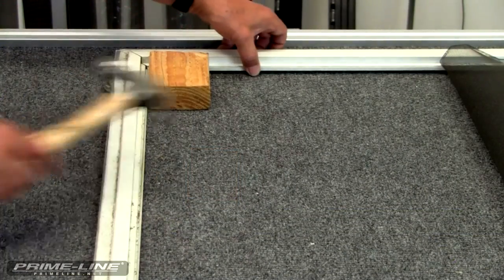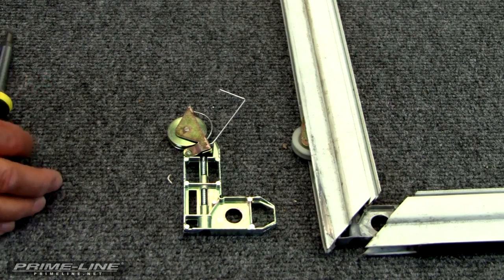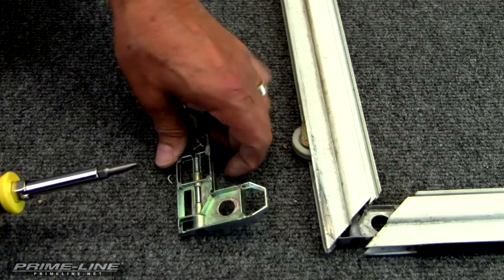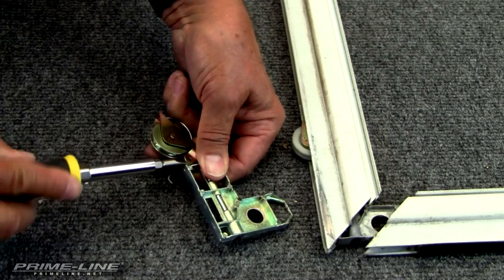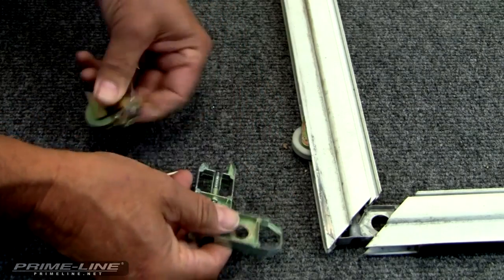Now here we are on the other side. If the wheel is still attached, you'll need to remove the wheel before you can remove the rest of the corner. To do that, put a flat blade screwdriver between the spring tab and the wheel corner and pry it loose and it will come off.